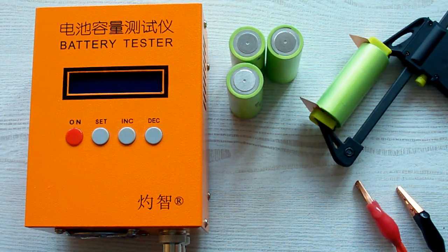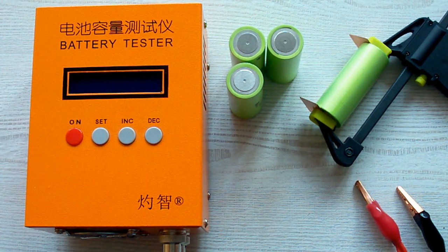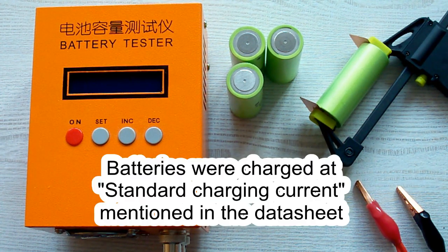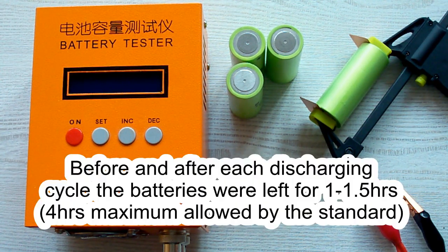I've followed all the prescriptions of the IEC-61960 standard concerning battery capacity measurement. The surrounding air temperature was 20–25°C and before each discharging cycle the battery was charged at its standard charging current which is mentioned in its datasheet, and after that it was left for 1 hour minimum as the standard requires. After the discharging cycle the battery was again left for 1 hour minimum.